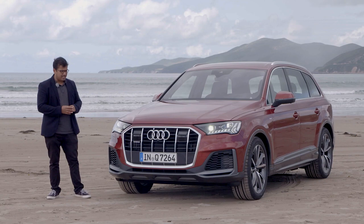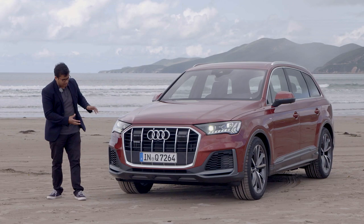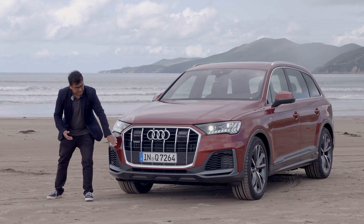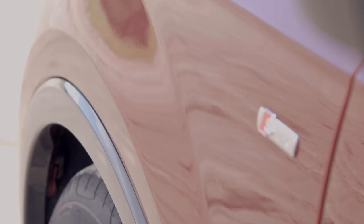Because this is the TFSI, it has a 3-litre V6 turbo petrol engine, and you can see right away that both the intakes on the left and right-hand side of the bumper are actually functional, whereas in the diesel only one was functional and the other was cosmetic. With the S-Line as well, you get a different shade of grey along the edges of the bumper to make it a little bit more athletic and sporty. On the side, not much is different except a little S-Line badge.